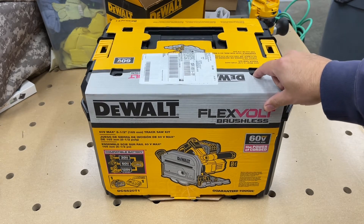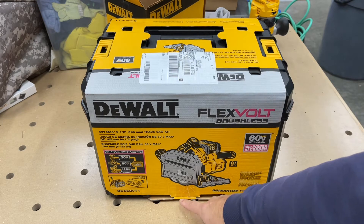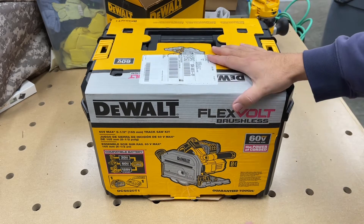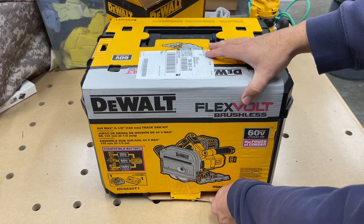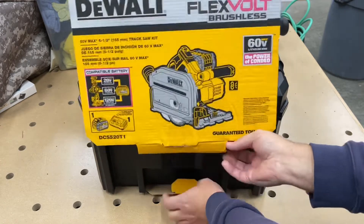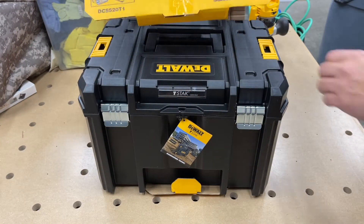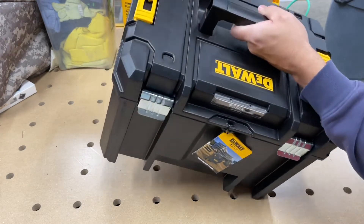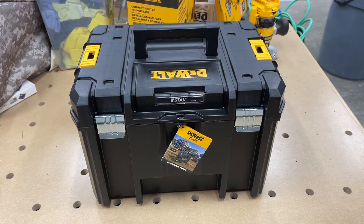It comes with the box — I'll admit I did cut the tape on that already. Got it from Mississauga Hardware, I think it was about $650 with some other deal — free shipping and a certain percentage off for Black Friday, Easter Monday, Christmas, and whatever holiday all combined.